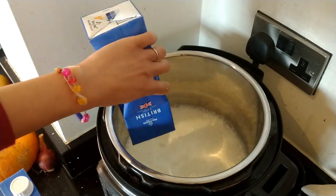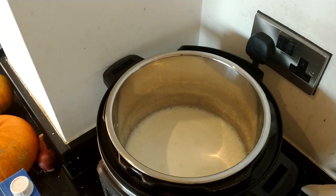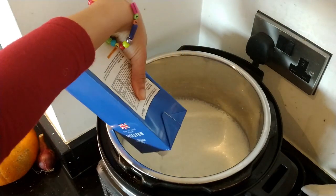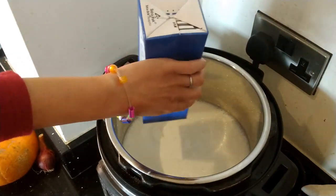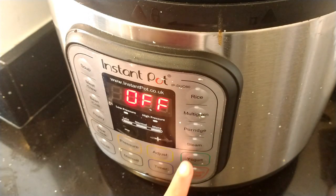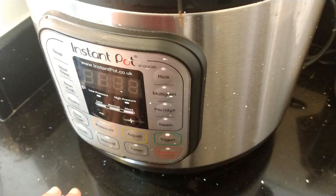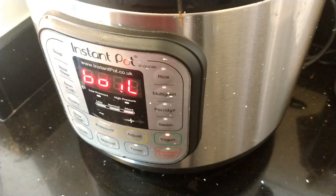Some people like to use the low fat milk, but I don't think that makes really nice yogurt - and I'm keto anyway, so I tend to favor high fat stuff. My Instant Pot has got the yogurt button, so I just press my yogurt button and then press adjust, and boil. The first step is a pasteurization process - it has to do the boiling - and it will beep when it's ready for the next stage. So we're just going to leave that.